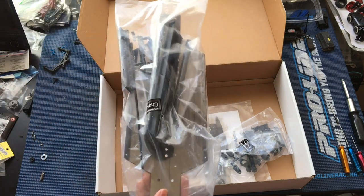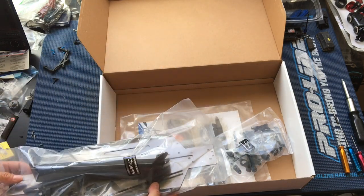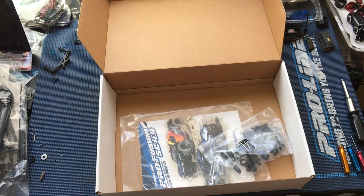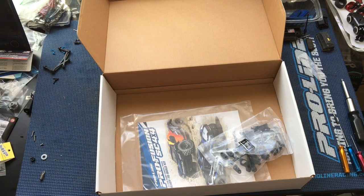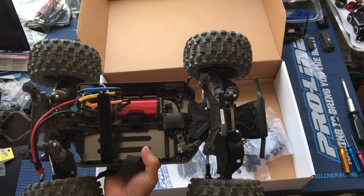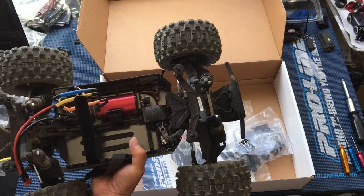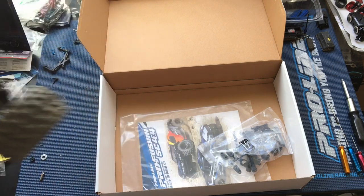Does it run 3S and 4S mainly? Or you could run 2S if you wanted. 3S and 4S, yep. That is our eventual goal with this truck — 4S. We ran 3S in our Pro MT, and 2S is just way too slow. We've run 3S but haven't tried 4S in this yet — still stepping up to that.